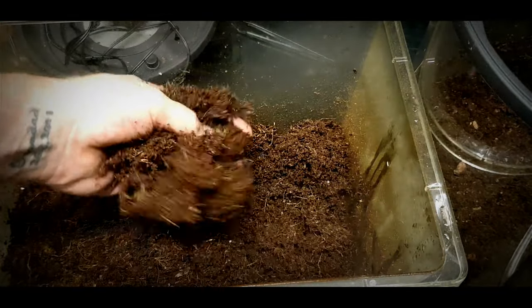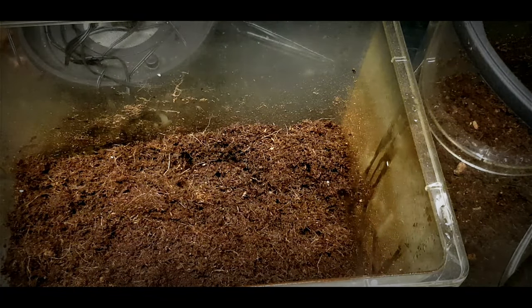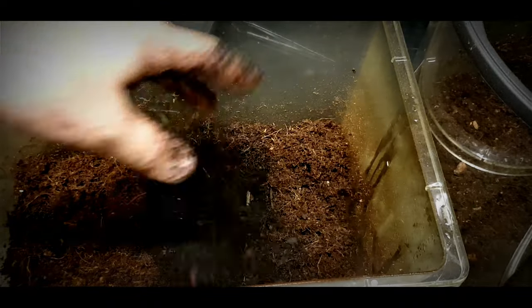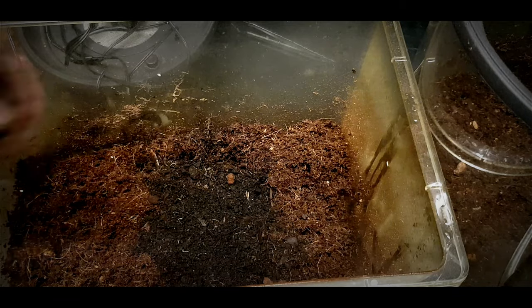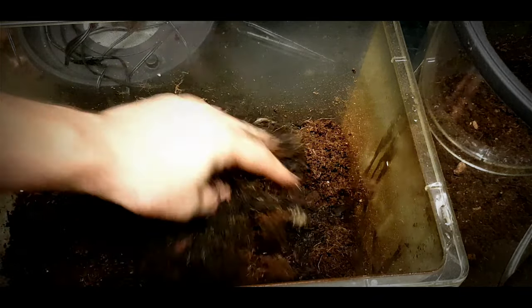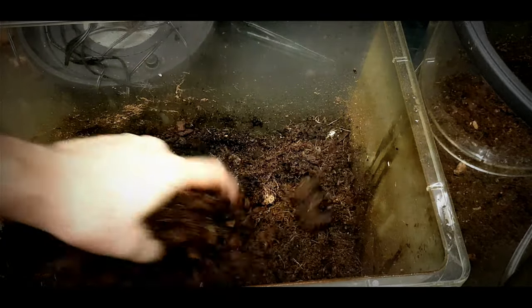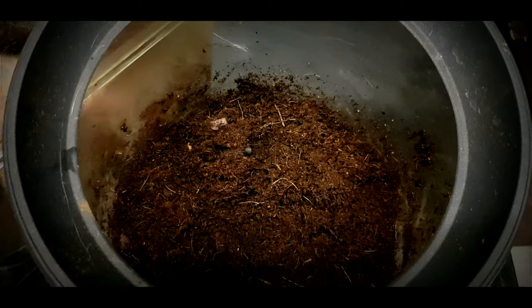I also add sedge peat. The mix I'm doing now is eight parts coir to two parts sedge peat. I've added the sedge peat and I'll mix that through, giving it a good mix so we get that consistency all the way through, then start to fill up the enclosure.